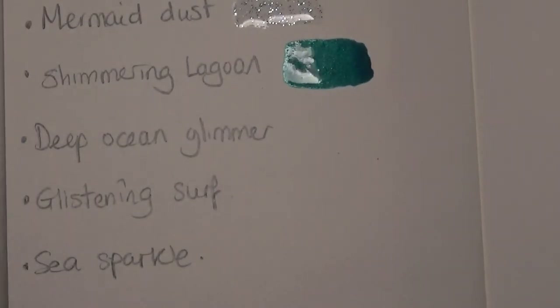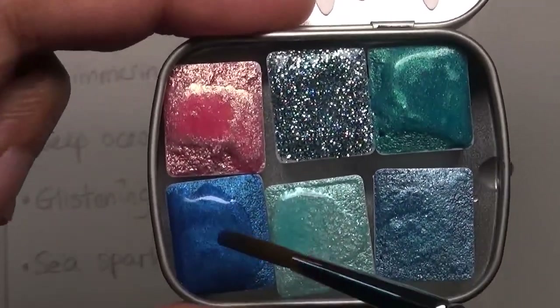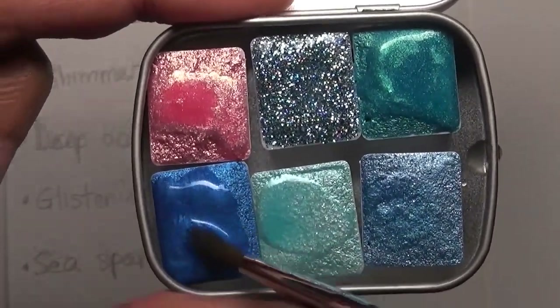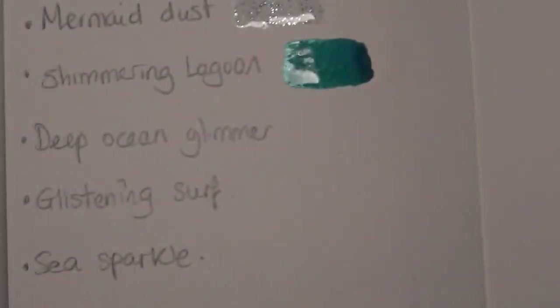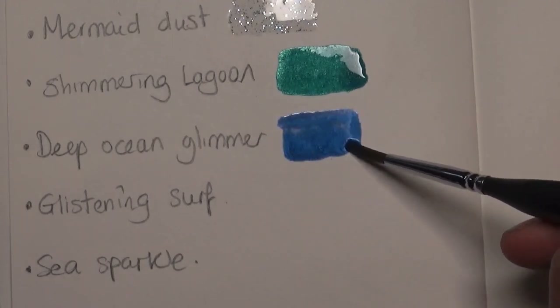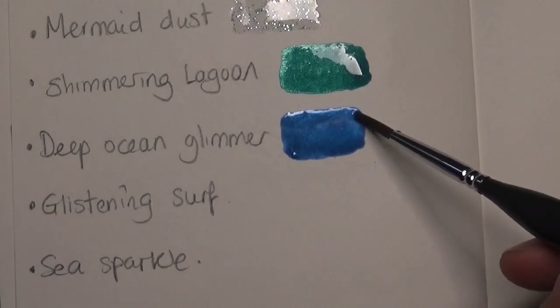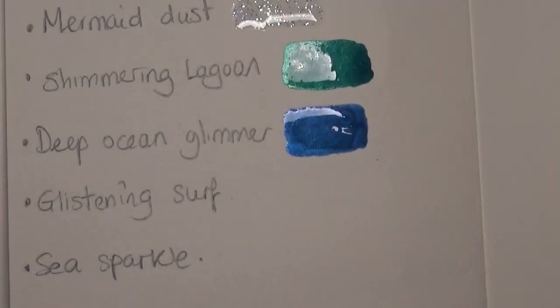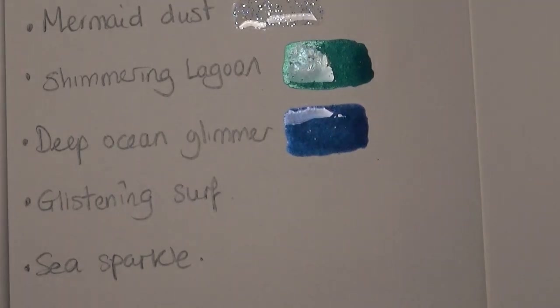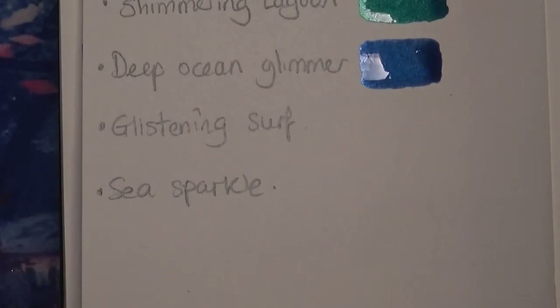Next one is the Deep Ocean Glimmer — this is a darker, more true blue rather than turquoise. Just look at how lovely that looks — an amazing metallic blue. Absolutely love that one. I cannot wait to use this. I'm actually doing a body colour with Helena from the Colouring Zone — it's a double page with the whale in the circle of life, massively detailed. It looks like these paints are going to be coming out to play in that book.